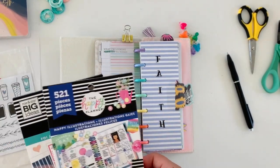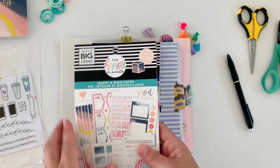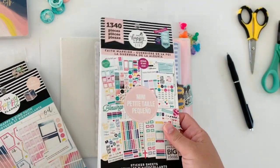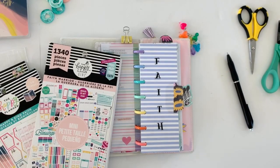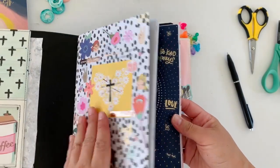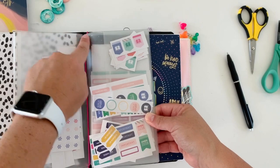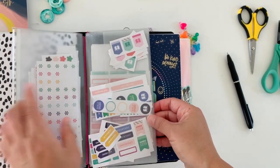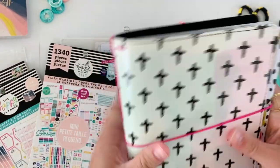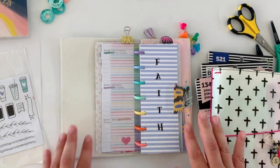Hopefully you guys enjoyed this plan with me. I believe the stickers are mostly from Happy Illustrations — and then we used a couple from Happy Kind and Faith. And then the other one I think I mentioned was Faith Warrior, which I took a lot out of. I decided to put them in here so I could get to them easier. I got this sleeve from Michael's — it's a Recollections insert built for TNs — and I decided to cut up the rest of the stickers and put them in here so when I do my devotionals they're just ready to go. I hope you guys enjoyed this faith plan with me. I'll see you all in the next one. Take care and happy planning — bye!